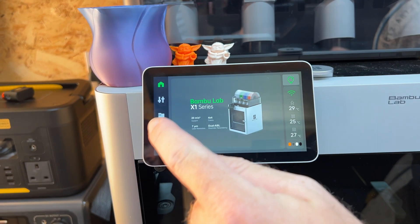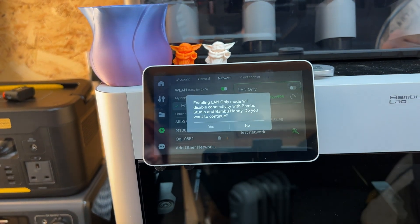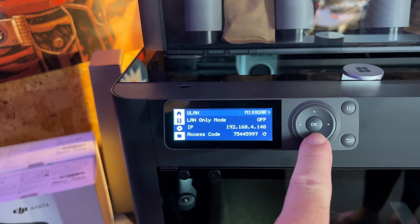Switching into LAN mode means your prints no longer go through the Bambu Lab server, but it also removes some functionality — you won't have the ability to view your prints or get notifications whilst out in the field, since you're not pushing that data through an external server. To use this mode, on the X1 series go into Settings, across to Network, and select LAN only mode. On the P1P and P1S, go into Settings, select WLAN, and under there select LAN only mode.